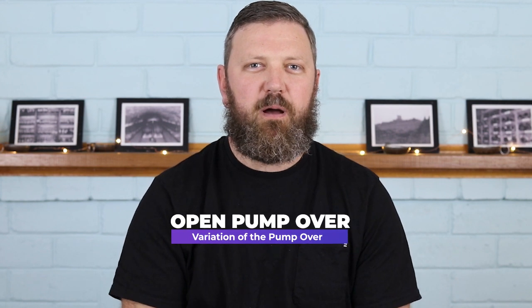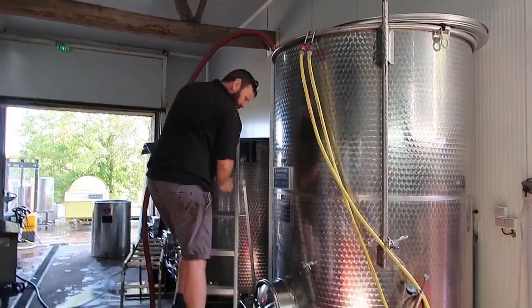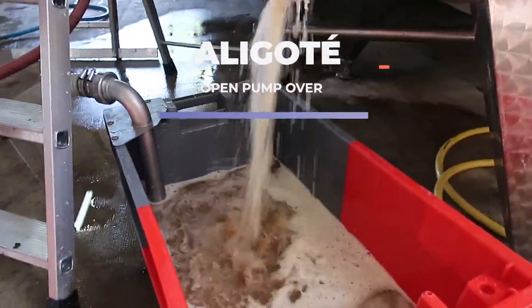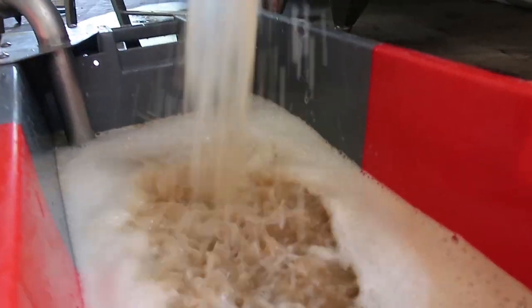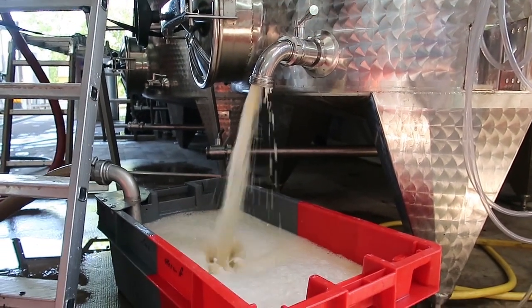The fourth technique is a variation on the pump over — an open pump over. Here we open a valve at the bottom of the tank and splash the wine into a container, then pump it over the top of the cap. This incorporates more oxygen into the ferment, which is essential for clean yeast growth. You have to be careful when to use this technique because you want to be adding oxygen at the right time.